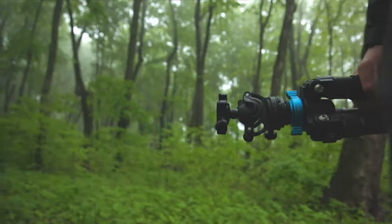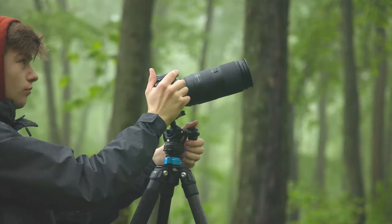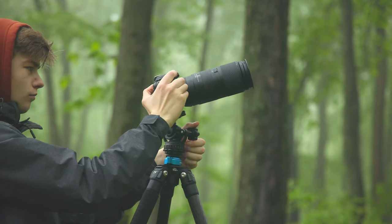Hey everyone, welcome back to another video. Today I'm going to be talking all about the Acratech GXP Ball Head. Before I get into today's video, I want to quickly thank my good friends at Hunts Photo and Video for sending me this product to review. They're not paying me to make this video and they're not telling me to say certain things. This video is comprised of my opinions and personal experiences using the Acratech GXP Ball Head for the past two months.